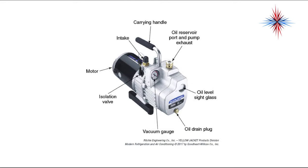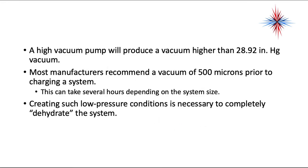If the pump falls over, the oil will flow out of the exhaust. A lot of times it will come with a plug that you don't want to lose. A high vacuum pump will produce a vacuum higher than 28.92 inches of mercury vacuum.